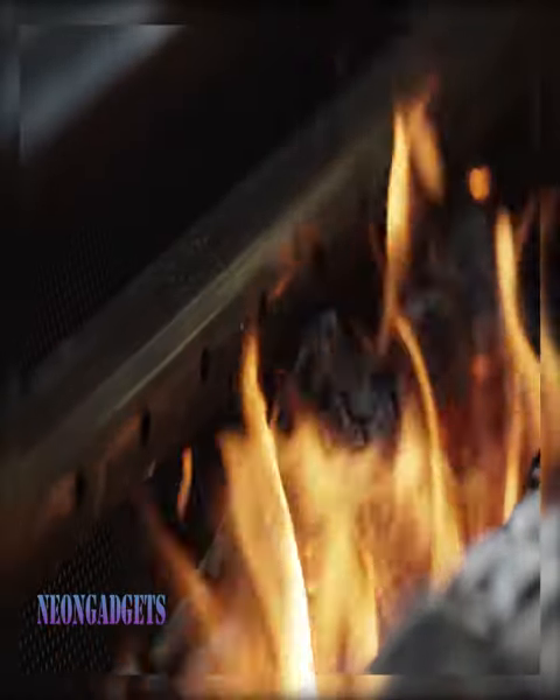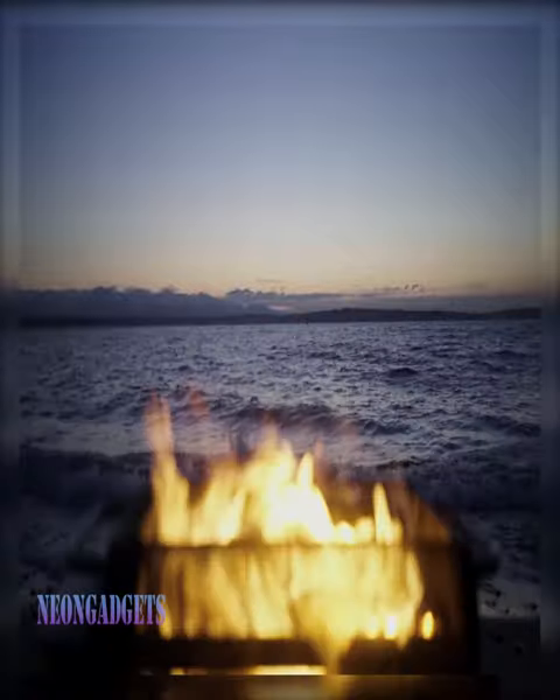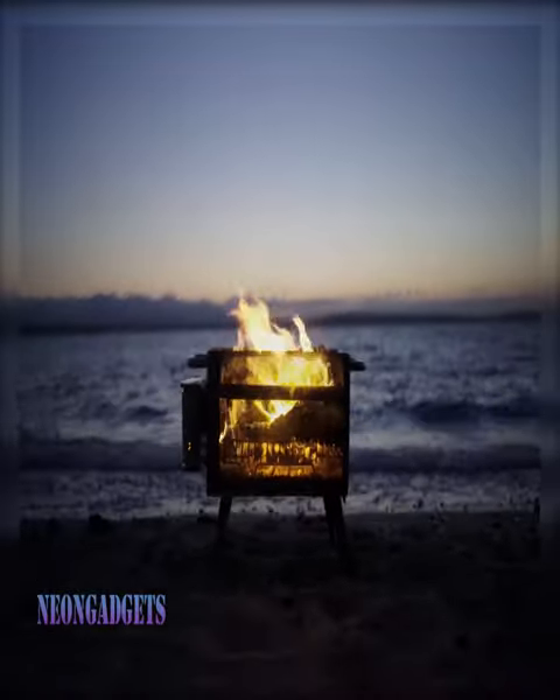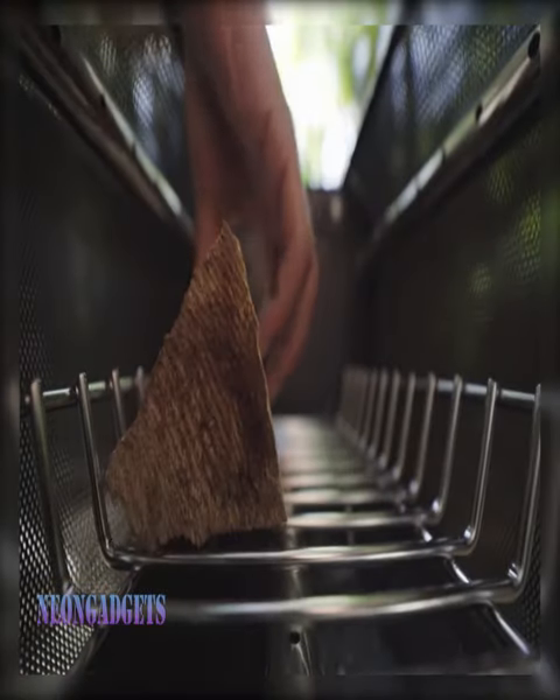The prep and grill toolkit includes a spatula, tongs, a knife, and a roll-up storage mat, so you can enjoy mealtimes outdoors with ease. The cutlery has a long design to provide a comfortable distance from the heat source for safety.